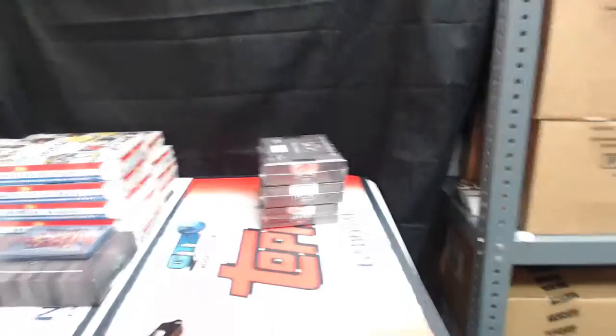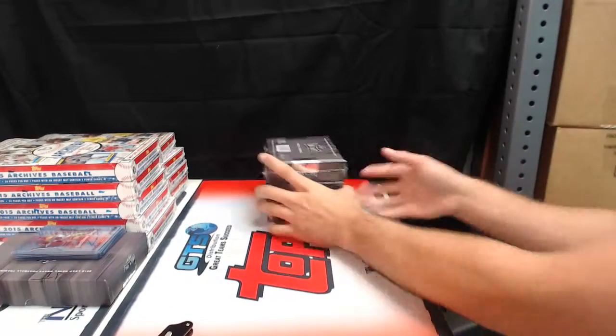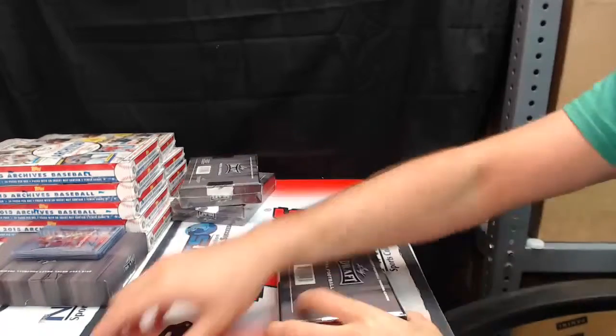Doing a six box of 2015 Leaf Metal Draft Metal.